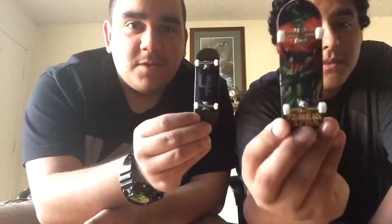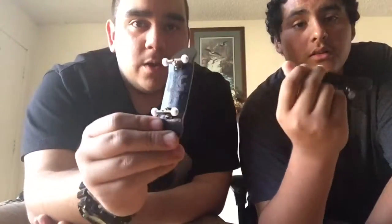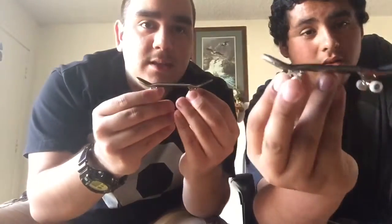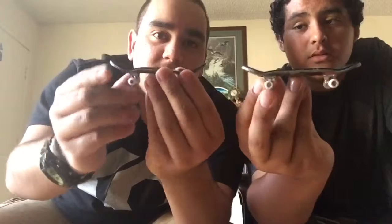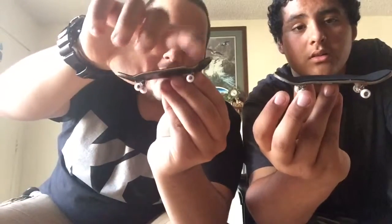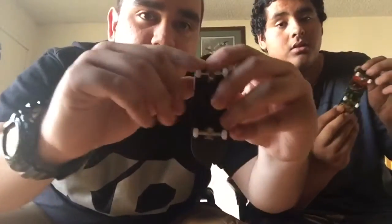We got our completes all set up, looking really good. He got the Jack-o-lantern one, the Combat Jacks one. I got the regular engraved 4CF, the laser engraved one. Mine is the HC mold, his is the FLT mold. The main difference is the kicks are slightly a little bit higher and the dips on the ends - mine's more pronounced than his.